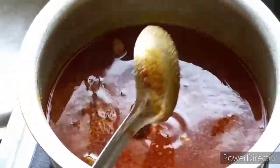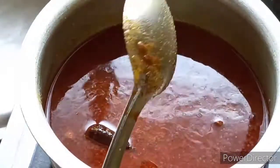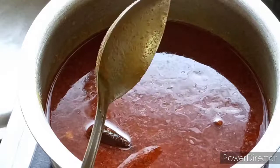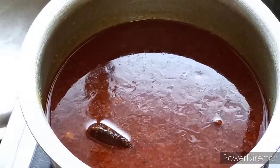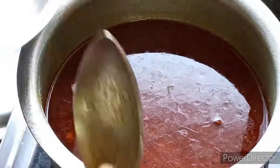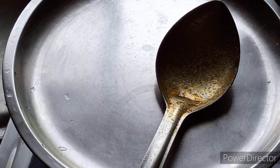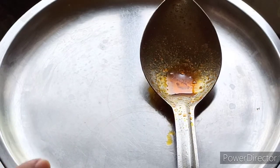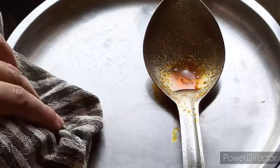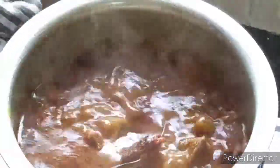Now we will cover it and cook this vegetable. We have used all the ingredients in this vegetable. If you want, you can apply adjustments at this stage. For 5-10 minutes, put the vegetable on low to medium flame. I have covered it. For 5-6 minutes, we will keep it on low to medium flame. Now we will check it — look, it is growing nicely. The color is also very beautiful.